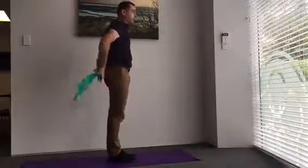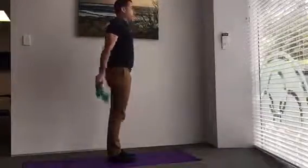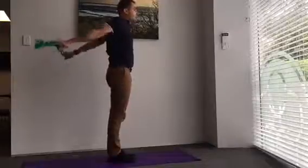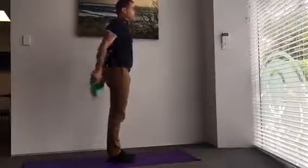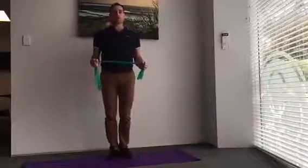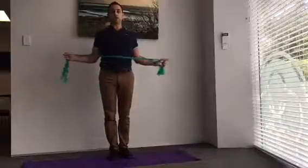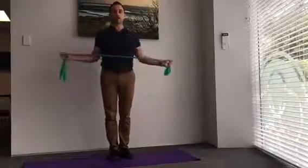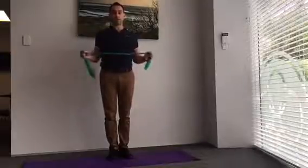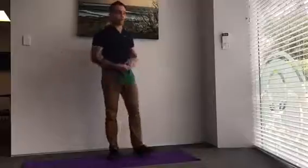Then we flick it around behind us — same thing, shoulder width apart, a bit of tension out and we drag up behind us. This will start to warm the shoulders up and get the front of our shoulders a bit loose. Then we come back to the front position, shoulder width apart contact, chin back, shoulders back — setting our posture — and we externally rotate our arms about eight times. We're going to do three sets of eight.